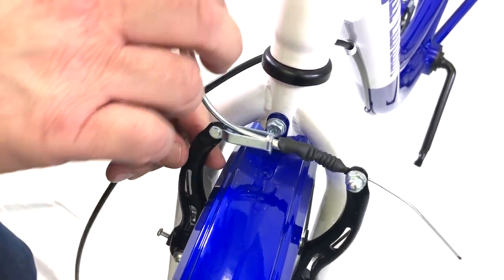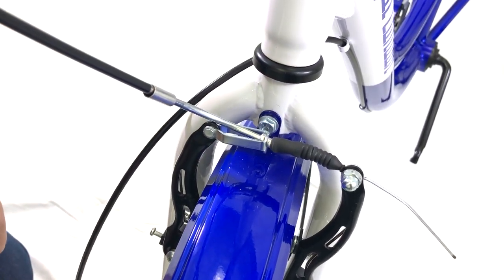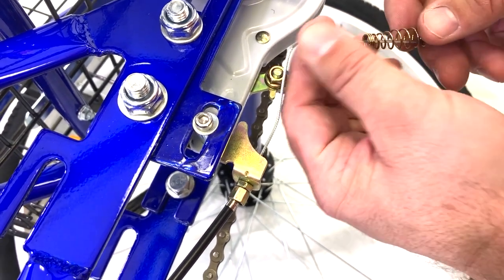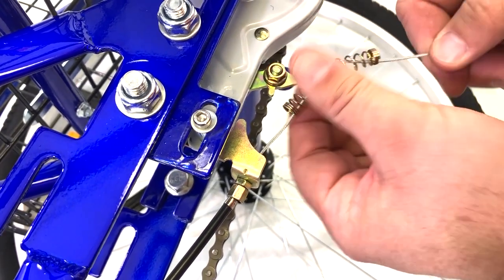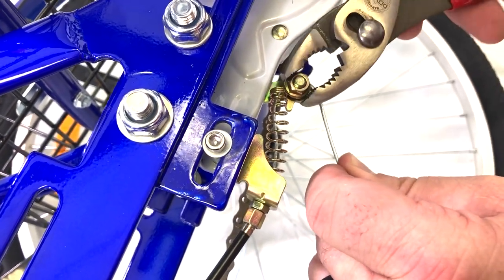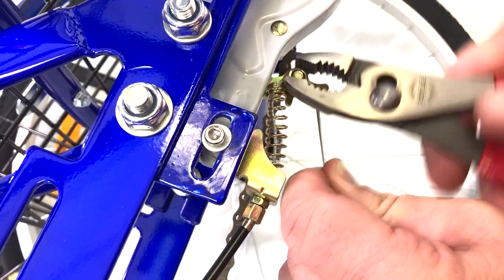Once you've completed reattaching the brake, take the bike and turn it on its right side. Find the spring from the bag and slide it over the rear brake line. Then wrap the cable around under the nut shown here in the video. Finally, tighten up the nut so the cable stays in place.